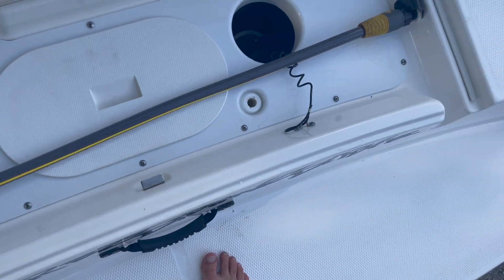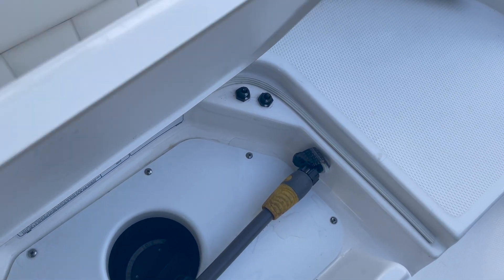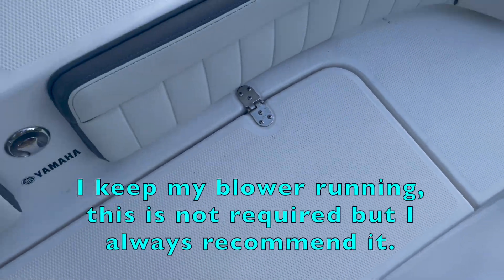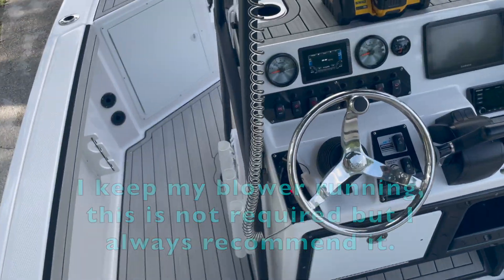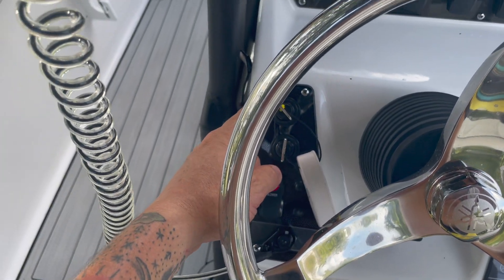Get your hose ready and locked in for engine number two. Remember you have kill switches over here, so this has to be closed — close that off. Now we're on engine two; this is engine one, engine one is done, we're on engine two.